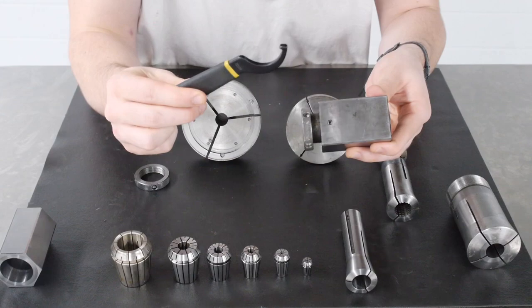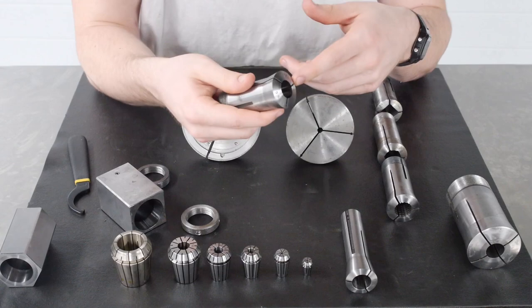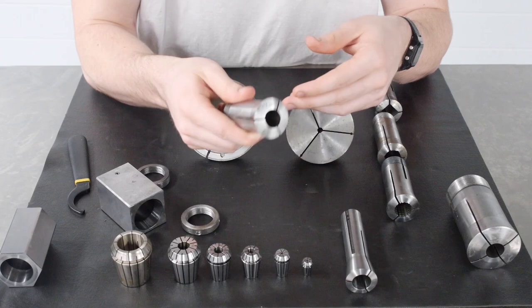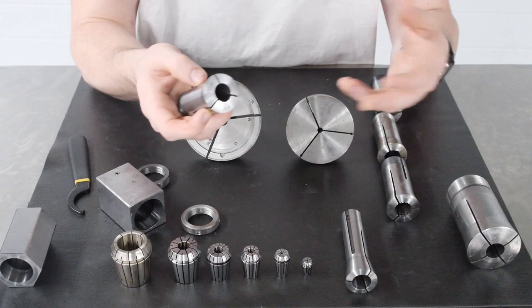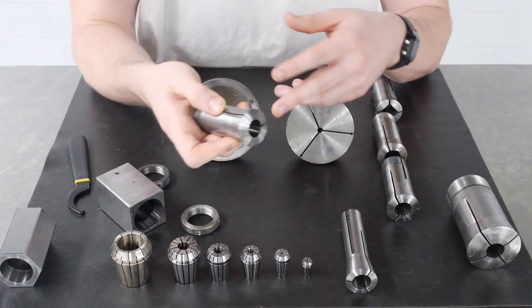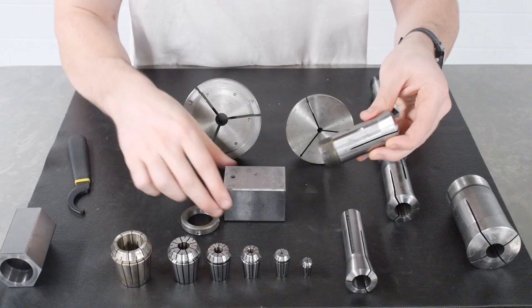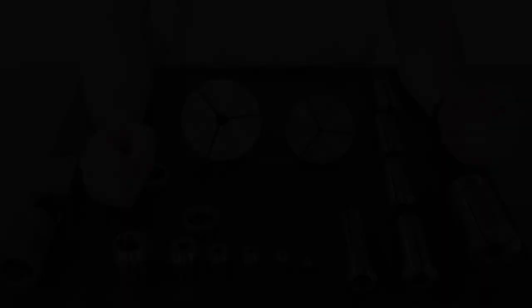However, you never want to tighten down or torque on a collet that has nothing inside of it. Doing so will cause the flexures to deflect without an opposing force, which will cause them to permanently deform — so never do that. Also make sure that you're only clamping on the size intended for the collet. You never want to clamp on a piece of material that's further than two or three thou away from the nominal size of the bore in the collet; if you do, you could permanently deform or damage the collet. When using collet blocks, it's also important to index the back keyway of the collet with the set screw on top of the collet block, so the collet won't spin within the block. Tighten the set screw down on the flat of the collet.